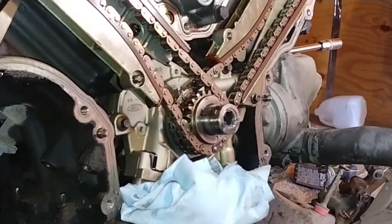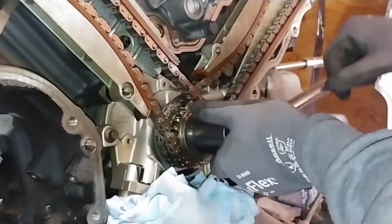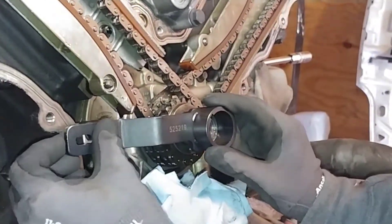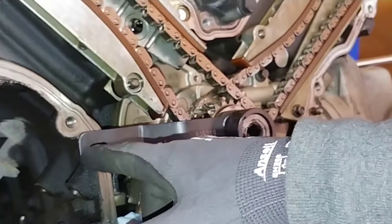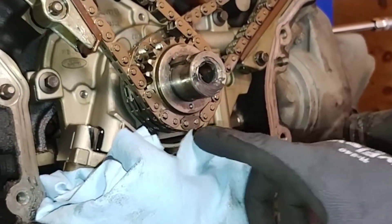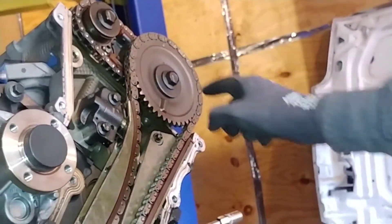We gotta go up a little bit more. That should be top dead center. There should be a timing mark facing down, and the black links should match up with the dot right there. This should be approximately at 11, facing right there. Links are lined up, other side links are lined up, and now you're in top dead center.